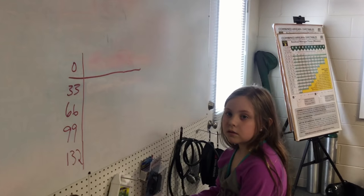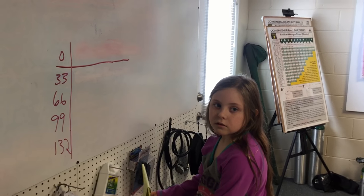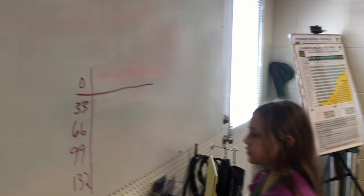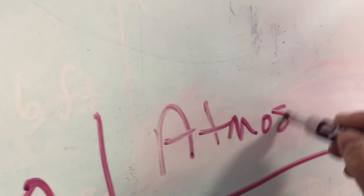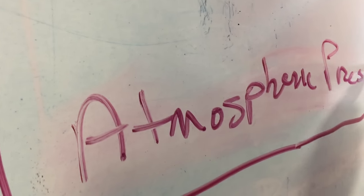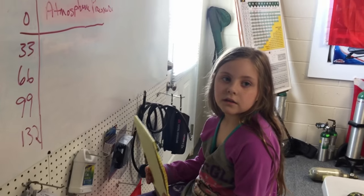Alright, you ready to show me what you learned? Up here at the surface we constantly have some type of weight pushing in on us. Do you remember that? What's it called? Atmospheric pressure. Very good. So we're going to write that down so we don't forget it.